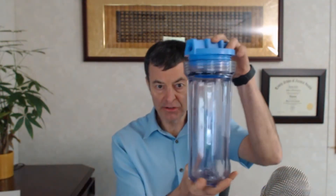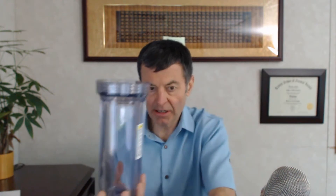The filters we're talking about in this video are your standard 10-inch filters. Here's a 10-inch filter housing. I like the clear ones because you can see what's going on in there — you don't have to really even open it up, and you know when to change it out. 10-inch filter housing, 10-inch filters.